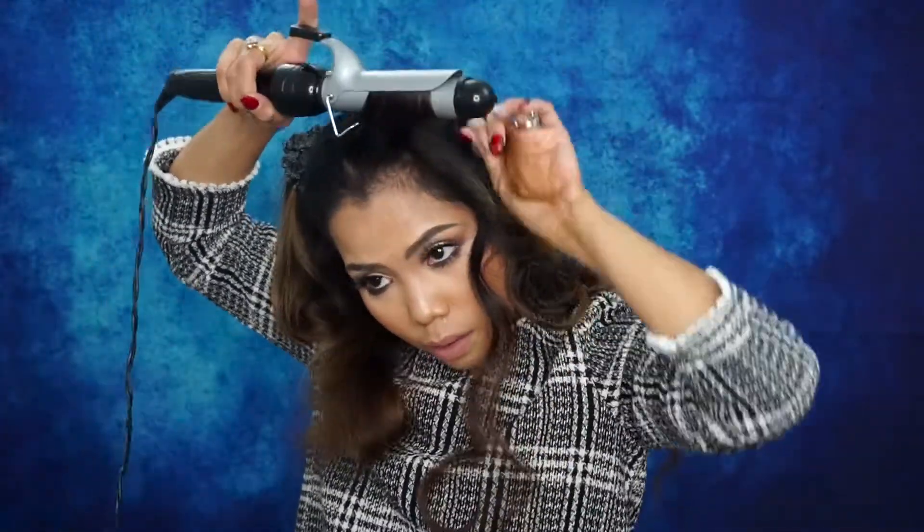A lot of people do their hair on unwashed hair — like three-day-old 'dirty hair' — because it's oily and a lot easier to curl than clean hair. Now for this part, I'm going to roll it away from my face and then tuck in.